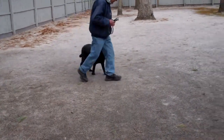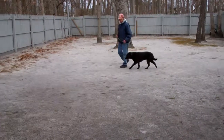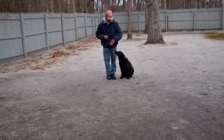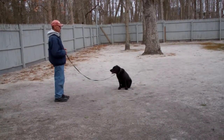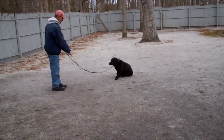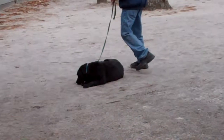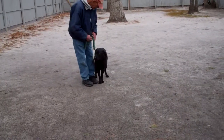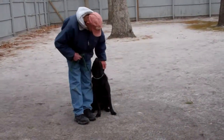The next exercise is the down from a distance. Fred leaves her in a sit-stay and walks out to the end of his training leash — she'll also do this off leash. He's going to use his right hand to give the command and the one-word command 'down.' That's your down from a distance. You'll get more instruction when you come to pick her up as far as how to proceed into off-leash training, covering everything she's learned, and we'll answer any questions you have.